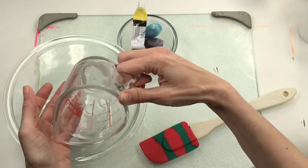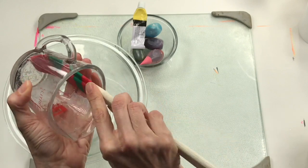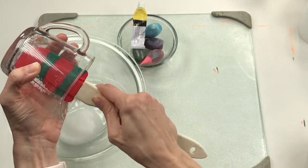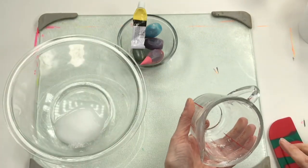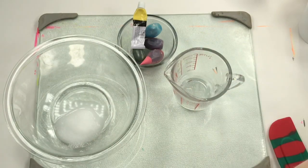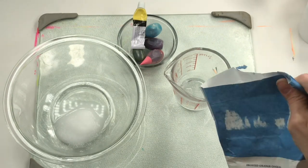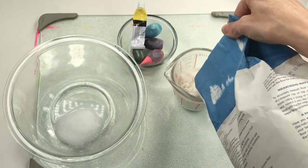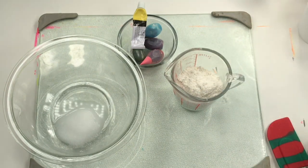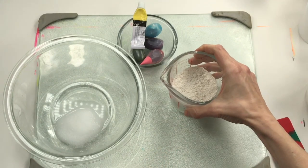Pour that in, and next up I'm going to add my half a cup of flour. If you are gluten-free, you could always use gluten-free flour — any kind of flour should work. Now I'm going for a half a cup of flour and mix it all up. If you want more of this dough, just double the recipe: half a cup of water, half a cup of salt, and a full cup of flour.